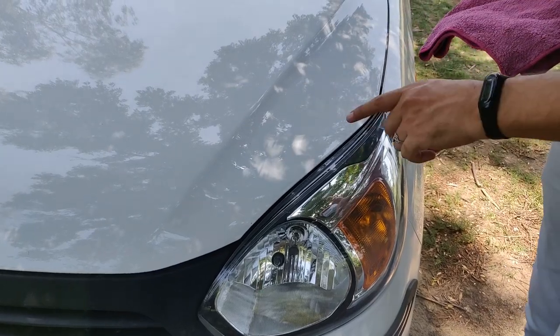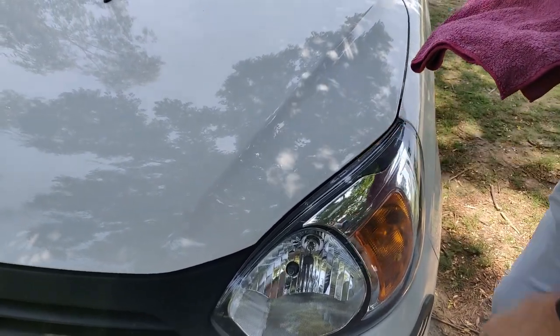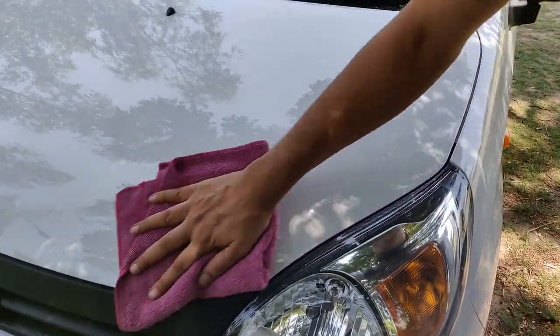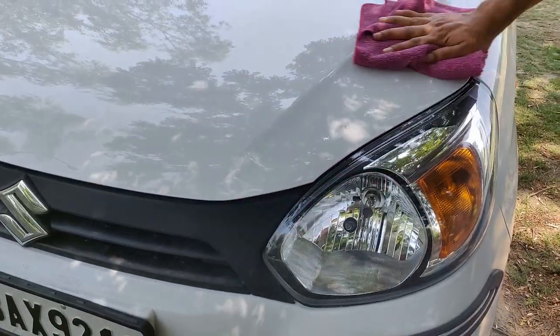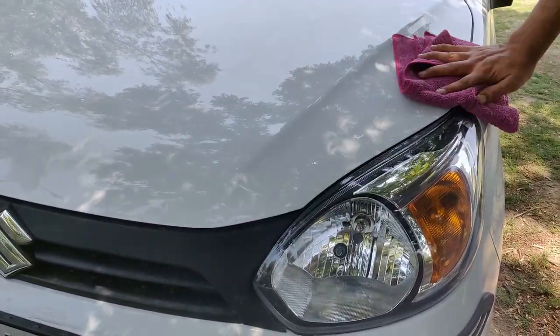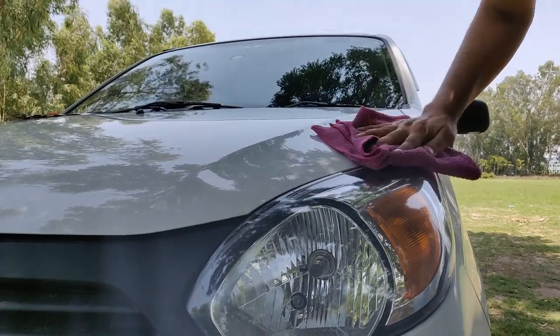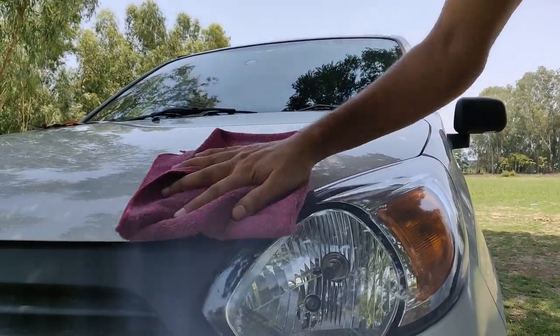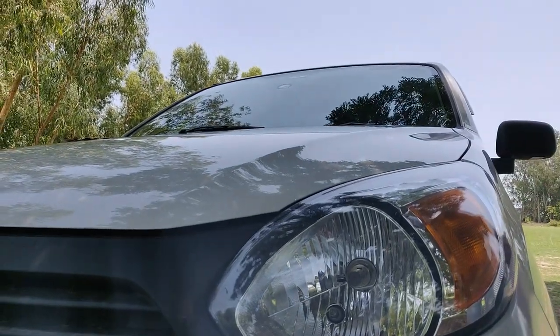We have cleaned it with microfiber and cloth so the surface will be smooth. The surface is clean, and now we will try the sticker.